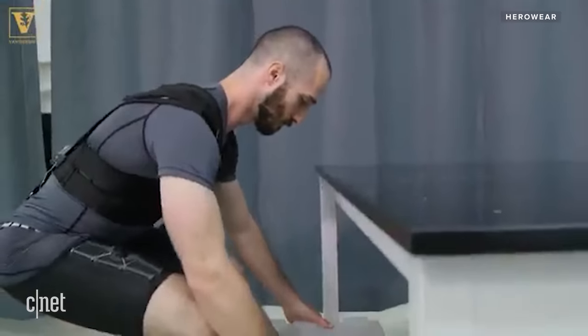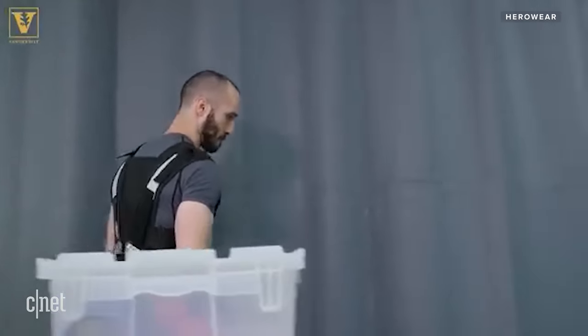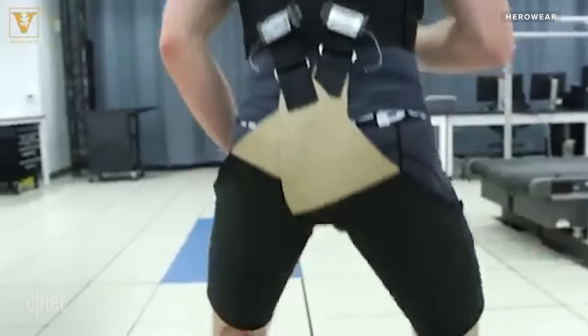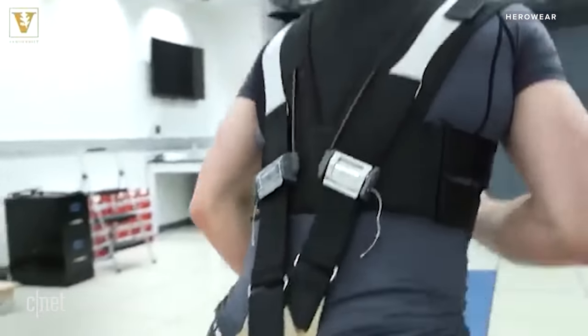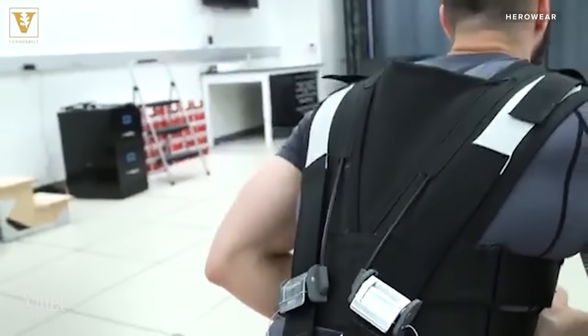They went back to the physics, drawing models and figuring out the dynamics. Mathematically, they determined you don't need a rigid structure — you should be able to offload the back using soft elastic elements. Carl and his students developed a few early prototypes before reaching the design that would ultimately become the HeroWear Apex.